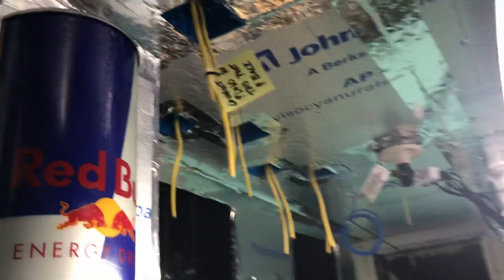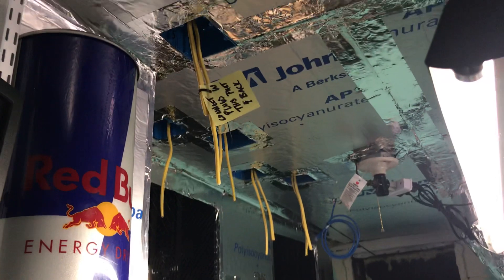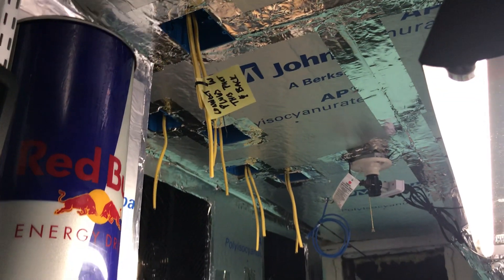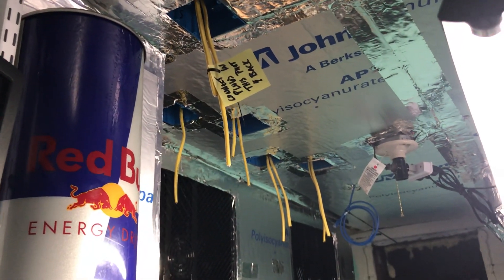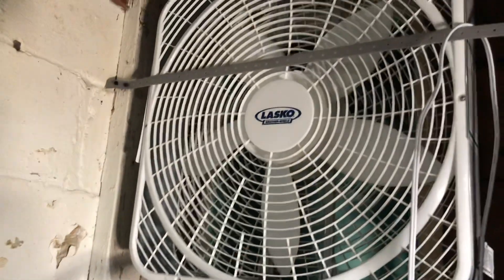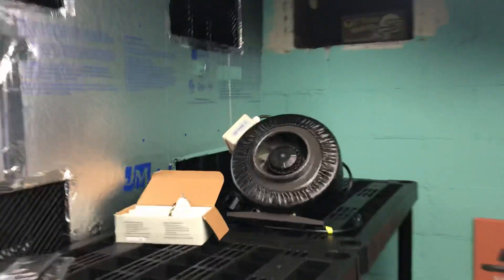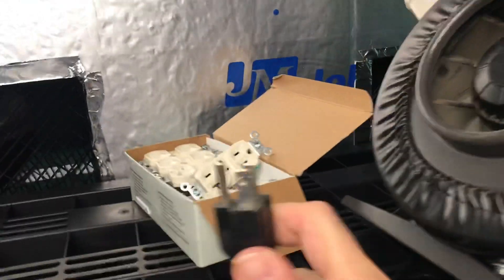We've got our 20-amp plugs that we're going to bring in here as well. In theory, we're going to be able to get at least 15 miners in here. We've got some ASICs and some GPU miners at our home that we're going to move over — we're really excited about that. We are also going to remove this fan and hook up one or maybe even both of our six-inch inline exhaust fans, so that's another reason why we needed some power.